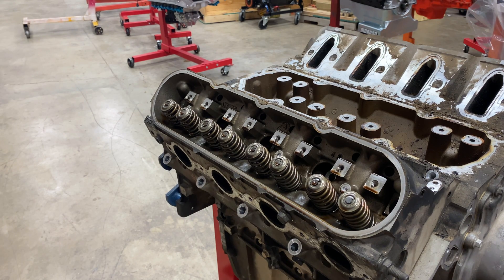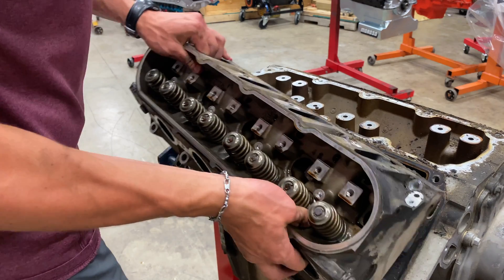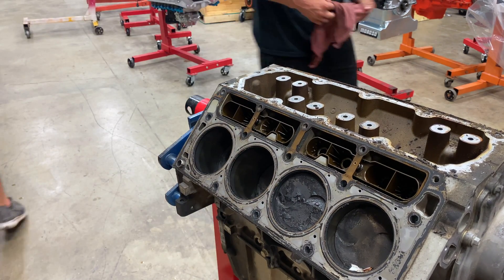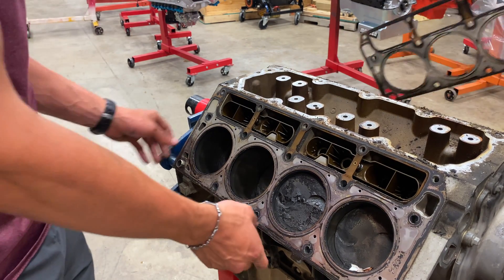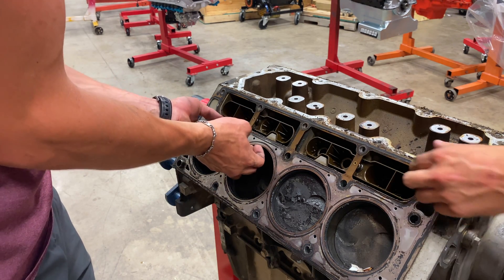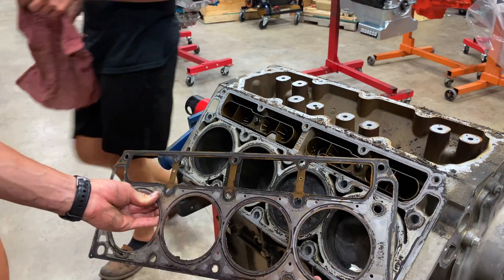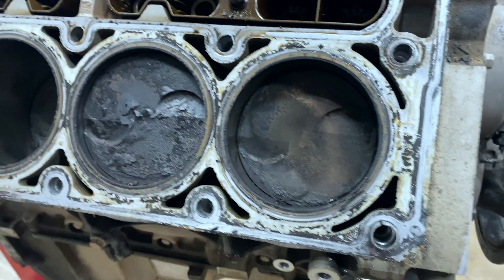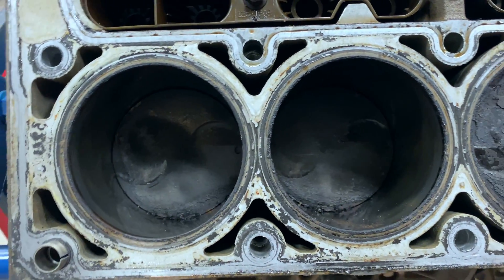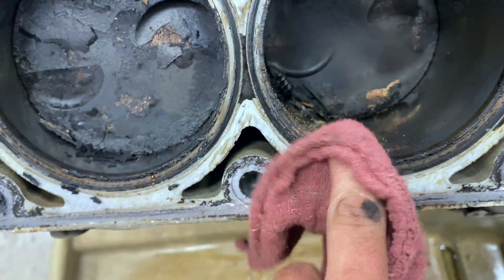Pop up the head. I shouldn't need a mallet — I just grab it with a couple rags. Oh, she's crusty inside — oh mama! I'd say she was probably smoking a little bit. That is bad — check out this side, there's tons of crap all over the place.